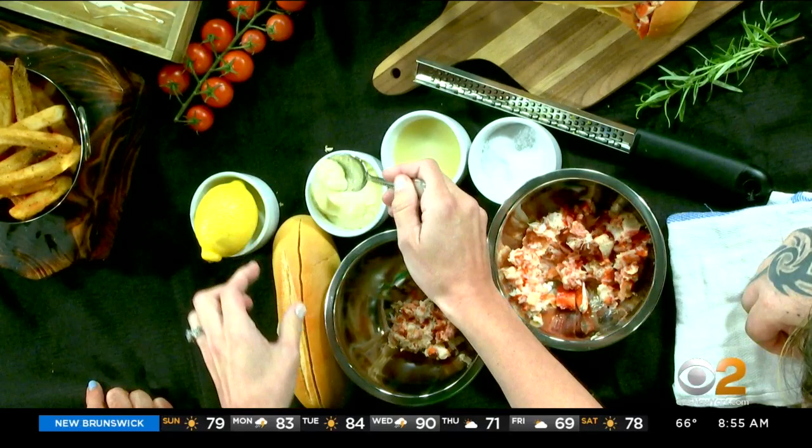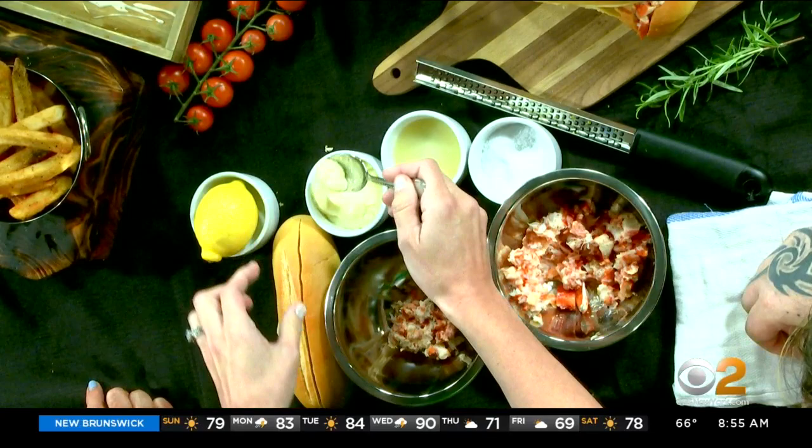So you just give it a nice little mix. Do we do the mayonnaise last? A little touch, because you don't want it to be too mayonnaise-heavy. Again, you want to have that flavor profile.